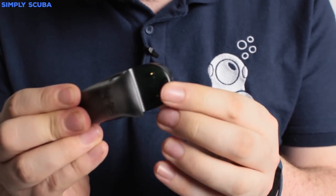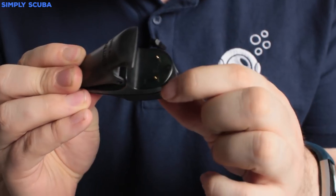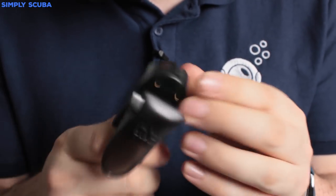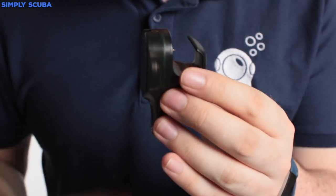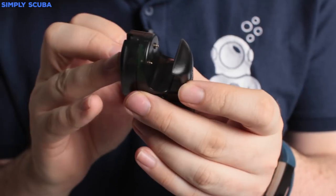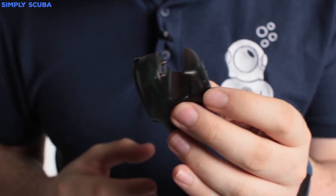It just works in the usual way — you just clip it on and make sure the two contacts are making contact, and that will give your dive computer Bluetooth so you can then connect it to either your desktop, your laptop, or your smart device that also has Bluetooth, so that you can upload and download your dives.